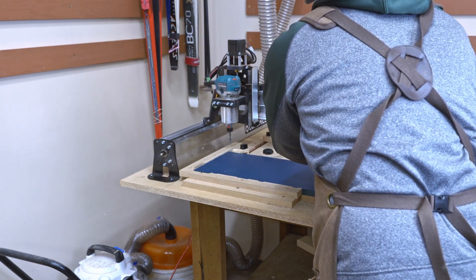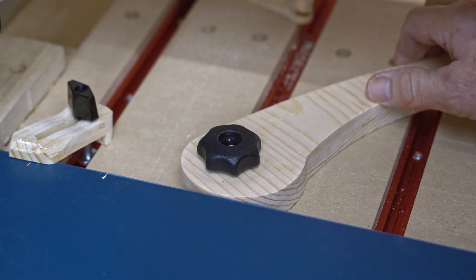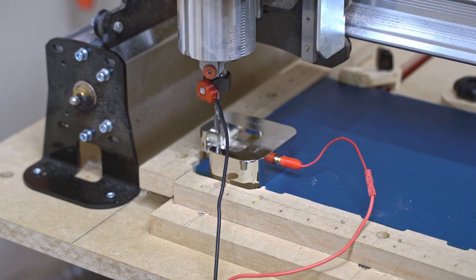Now if I was doing surfacing, I could only use these. These guys do a pretty good job of clamping the board in nice and tightly up against the fence. Set up my touch plate — this will give me my XYZ automatically.